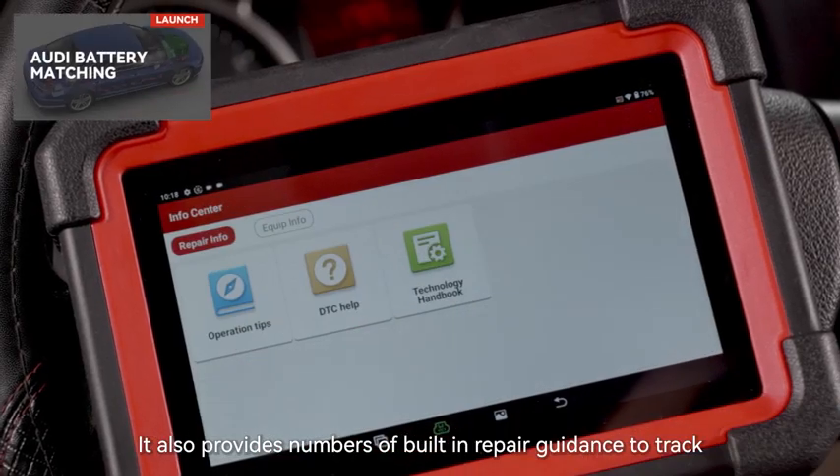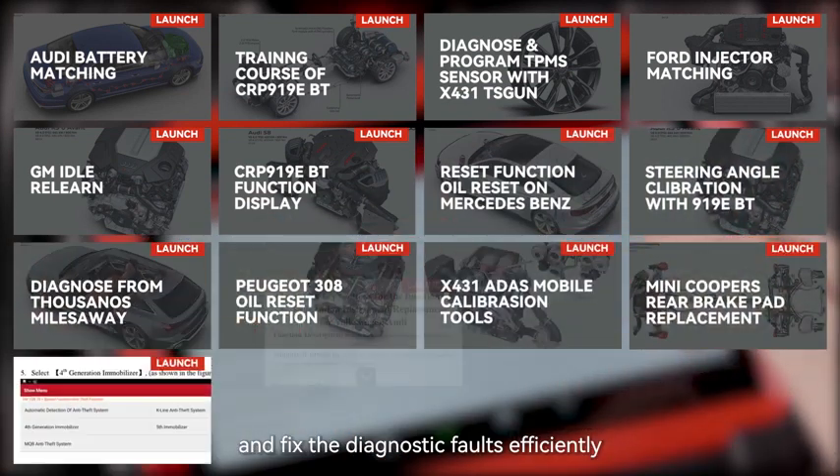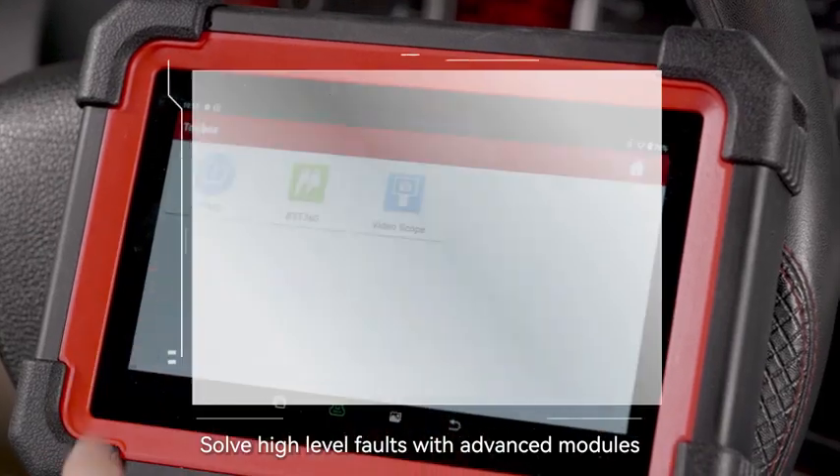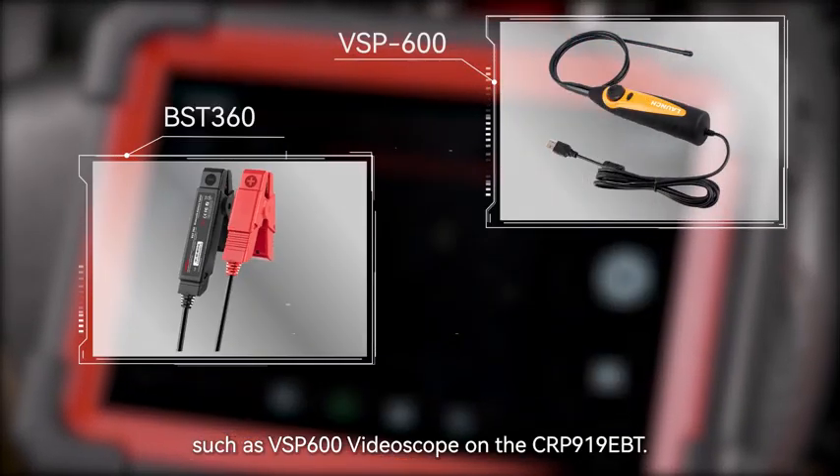It also provides a number of built-in repair guidance tools to track and fix diagnostic faults efficiently. Solve high-level faults with advanced modules such as the VSP600 videoscope on the CRP919EBT.